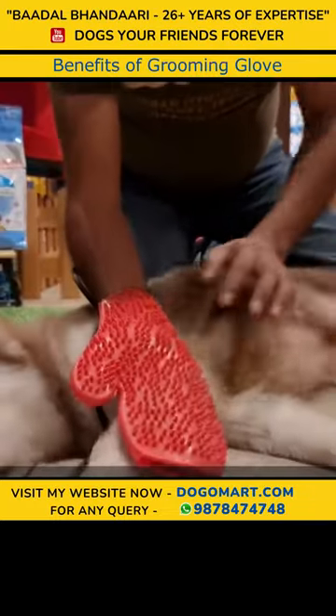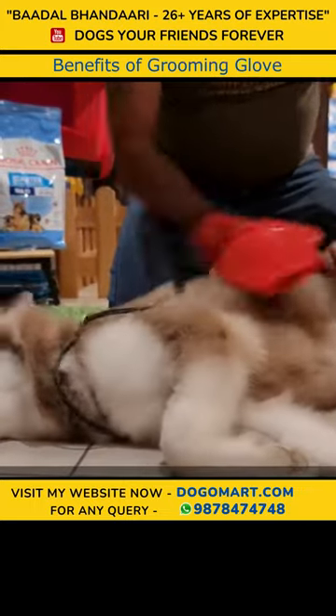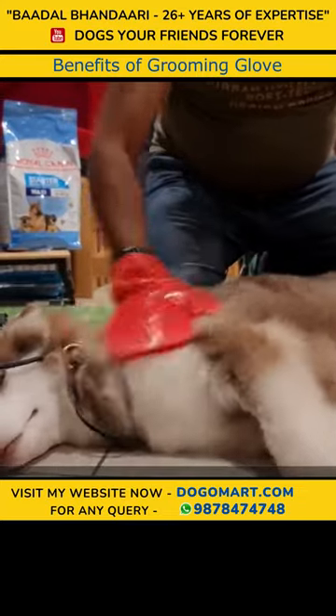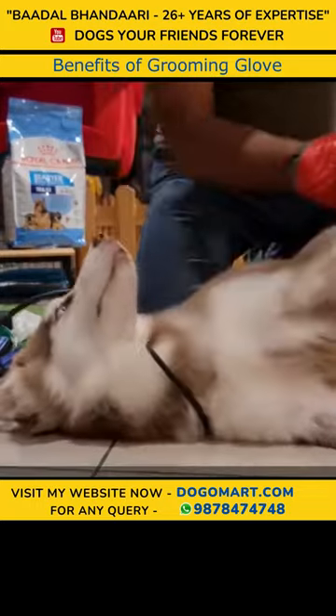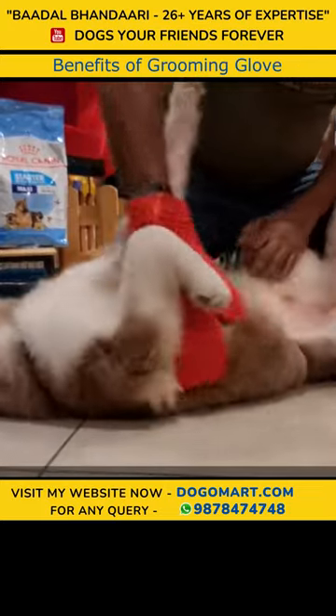Basically, the small bristles you are seeing activate the acupressure points. The dullness in the dog's coat will be removed. It will remove the dandruff. The benefit of this you can also use in cold and warm weather, because the body of the dog will be completely clean and the dust will be removed.